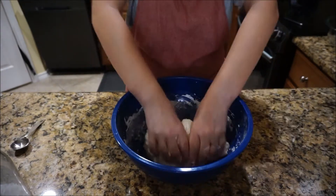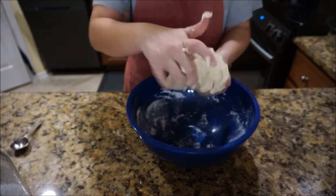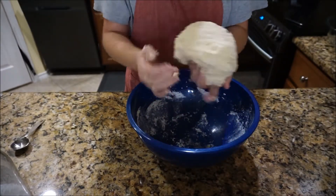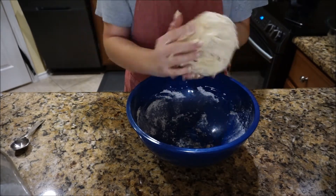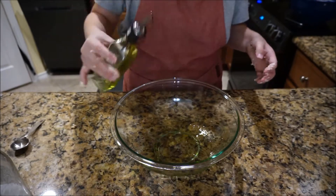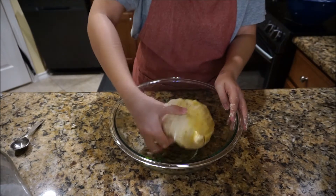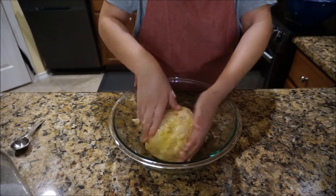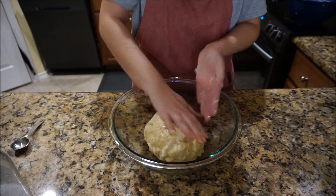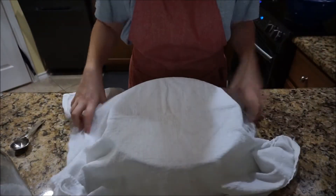Once I feel like my dough is good, I'm going to form it into a loose ball and set it aside while I get another bowl. I'll pour a couple tablespoons of olive oil into the bowl, then roll my dough around in the olive oil until it's completely coated — no dry spots at all. Then I'm going to put a towel over it and let it rise in a warm spot for about an hour.